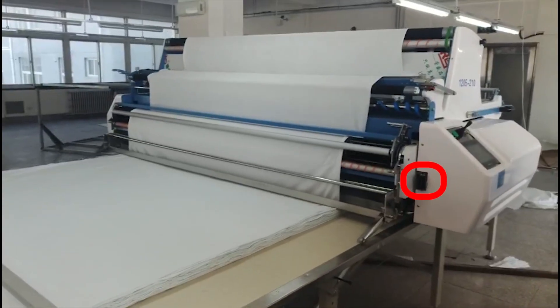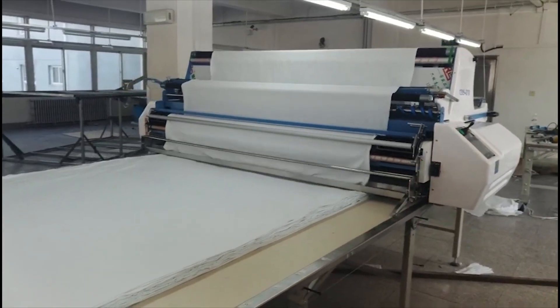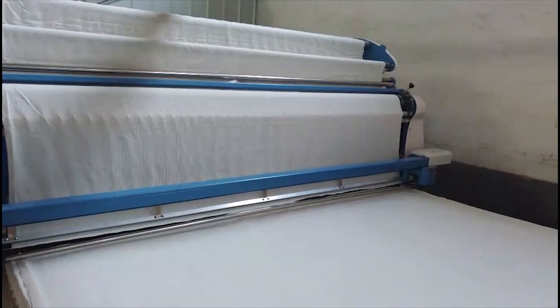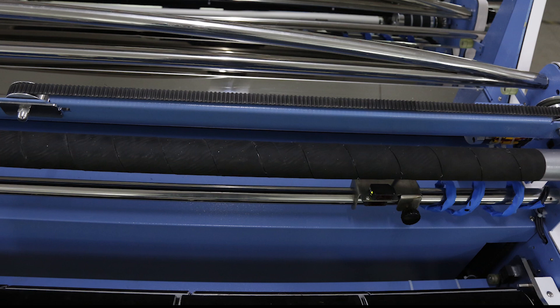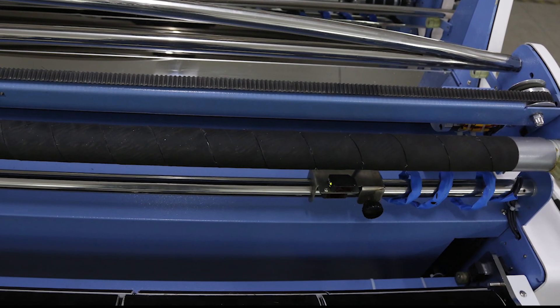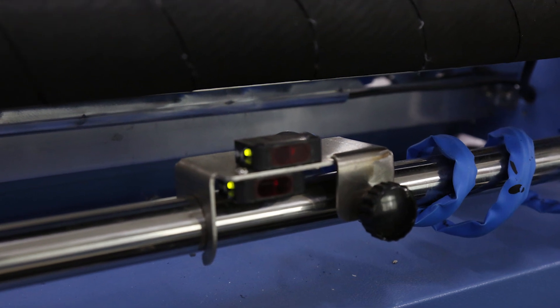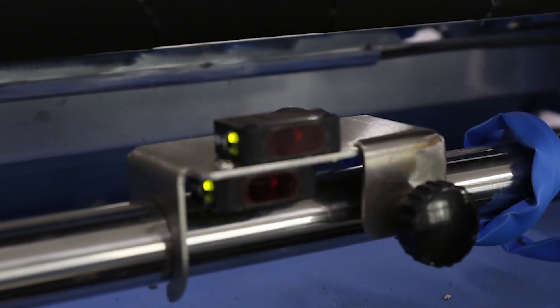The knife and the host can be easily disassembled. Fabric cutting can be set with knife walking distance and cut-off speed according to cloth width. The Electric Eye on the Edge Automatic Align Device detects fabric edge correctly and the spreading process can be done automatically.